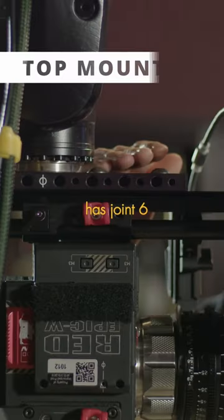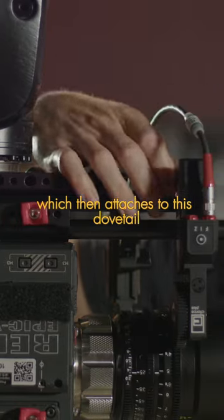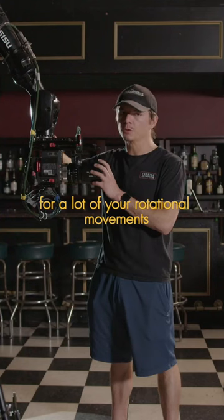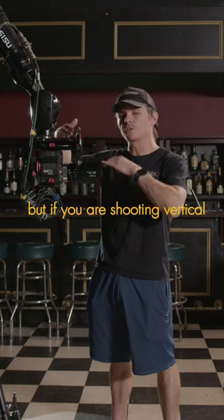Our robot in particular has joint six, which then attaches to this cheese plate here, which then attaches to this dovetail and then to the camera in the top mount configuration. Keep in mind, joint six here is going to be really good for a lot of your rotational movements. So when top mounted, panning is going to be really solid.